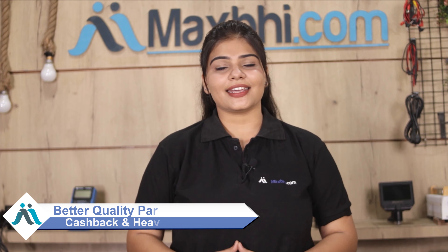So don't wait — do it now. Take advantage of special cashback offers and heavy discounts, and get better quality parts for your phone. Thank you.